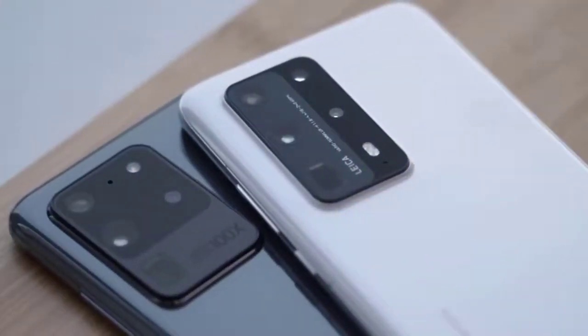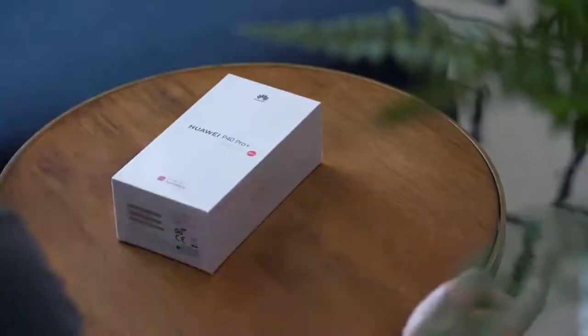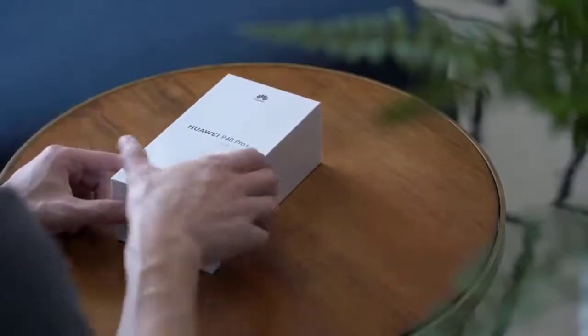In the box this time around you get a supercharging adapter, a USB-C cable, and a pair of earphones.